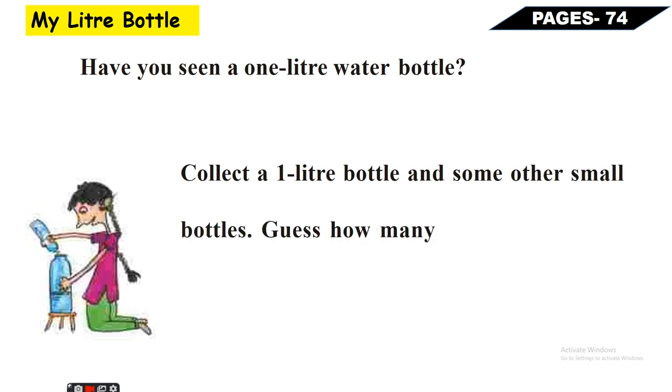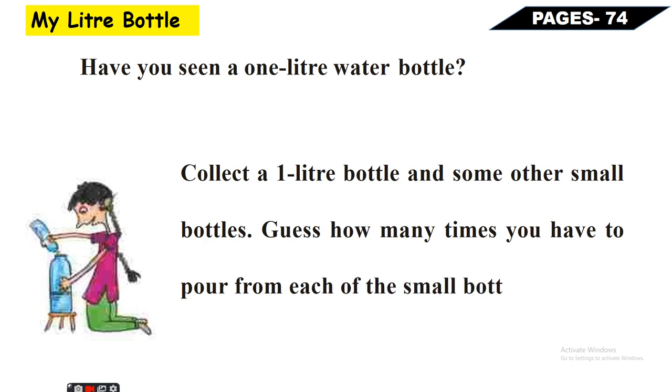Collect a one-liter bottle and some other small bottles. Guess how many times you have to pour from each of the small bottles to fill the one-liter bottle. Jo aapne ek liter ki bottle collect ki hai, aur jo aapne small bottles collect ki hain, un bottles ko aapko kya karna hai - pahle to guess karna hai ki yeh choti wali bottle kitni baar bharni padegi.